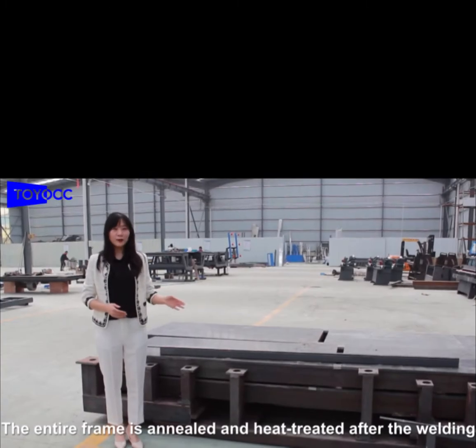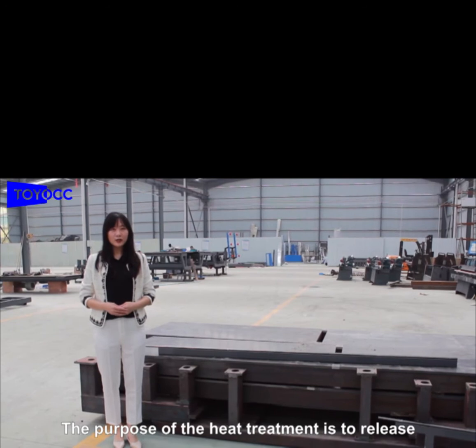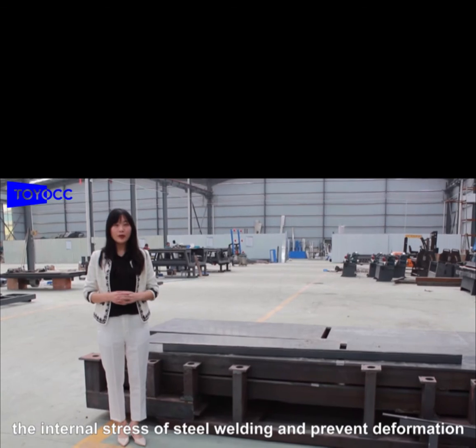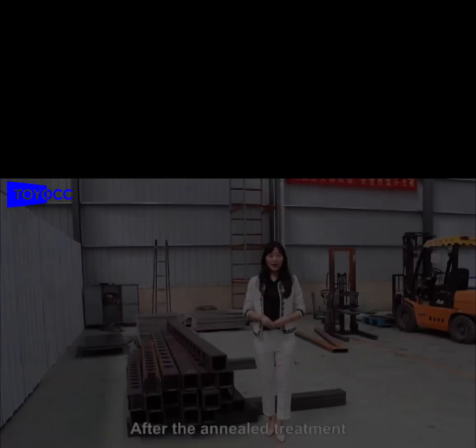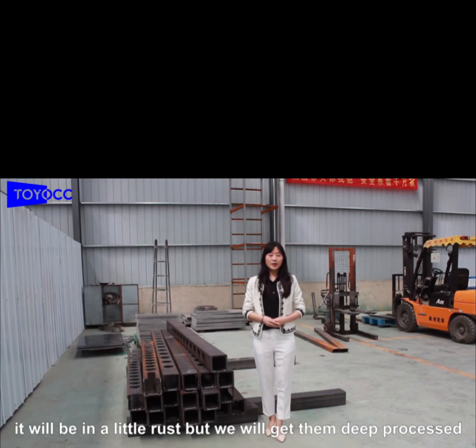The entire frame is annealed and heat-treated. The purpose of the heat treatment is to release the internal stress of the welding and prevent deformation in future use, which would affect the cutting machine's precision. After the annealing treatment, it will have a little rust, but we will give it a deeper clean to remove the rust before the painting.